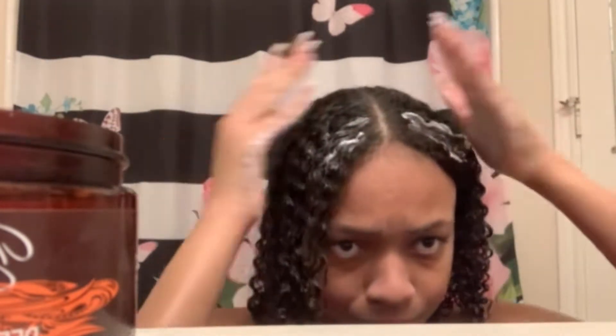You only have to leave it in for about three to five minutes for a quick deep condition. I already conditioned my hair and I think it's slightly still smooth. I know you're supposed to section your hair, but I don't — I just go to town and rake it through.